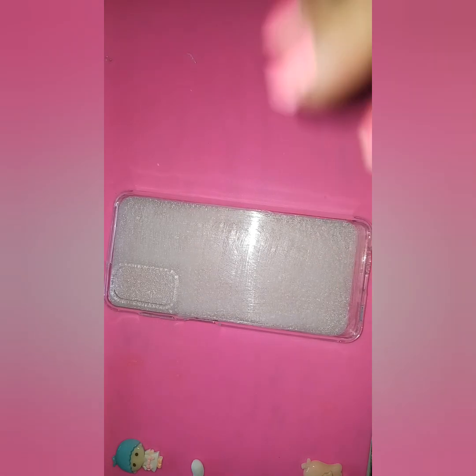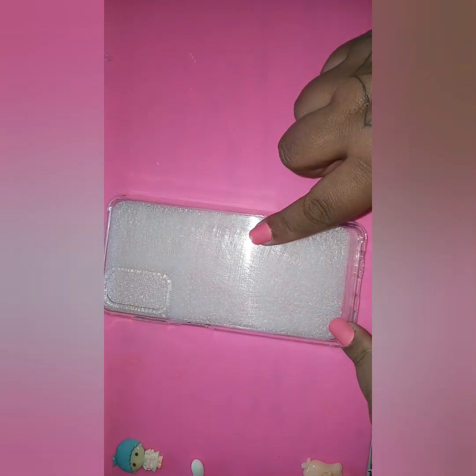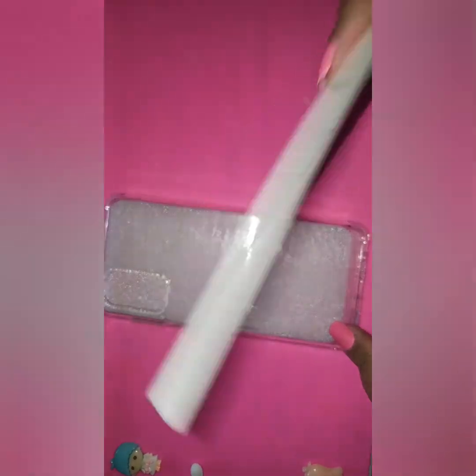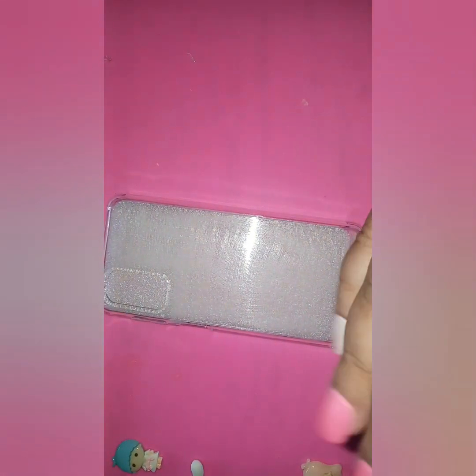Hey everybody, welcome back to my channel! Today we're going to do a craft - I'm going to make another decoden phone case. My phone case has already been filed with a basic grit file, then I scratched the case and wiped it down with alcohol to get the dust off, so there should be no dust left.